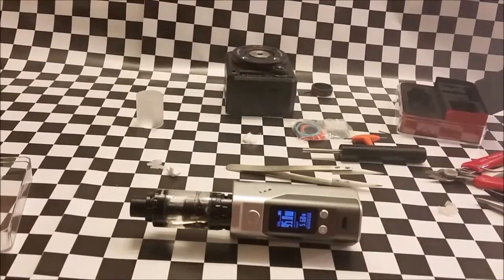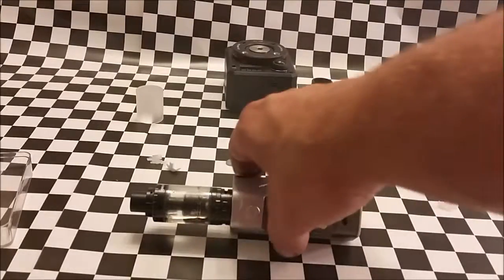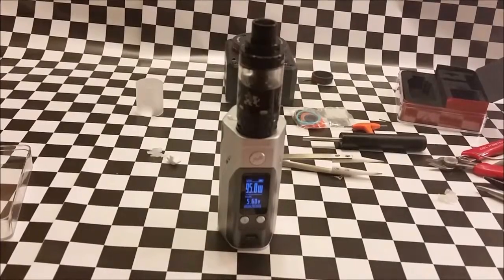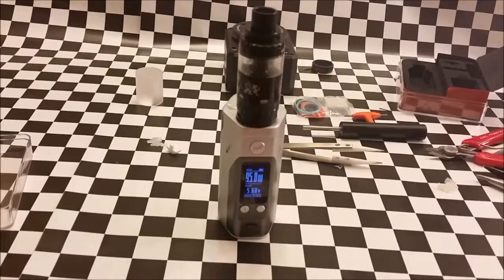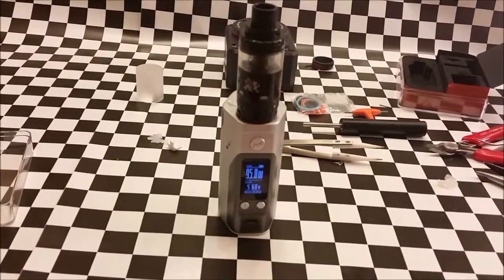It tastes spectacular. You can see the tank's on its side and there's no dripping at all. It's a good, dependable all-day vape. You get the taste of an RDA with the versatility of a tank — it's an all-day vape, dependable. This is CMB Vapor, thanks for watching.